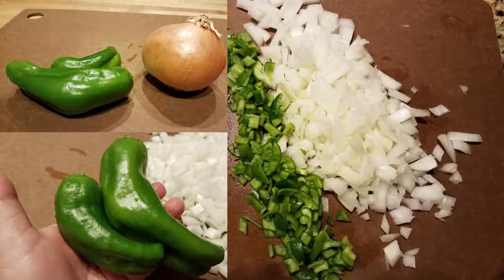The directions on the package call for one large onion and a green pepper. We had some great marconi peppers from the garden, so that's what I'm going to use for this recipe today. But you can use any color bell pepper that you like.